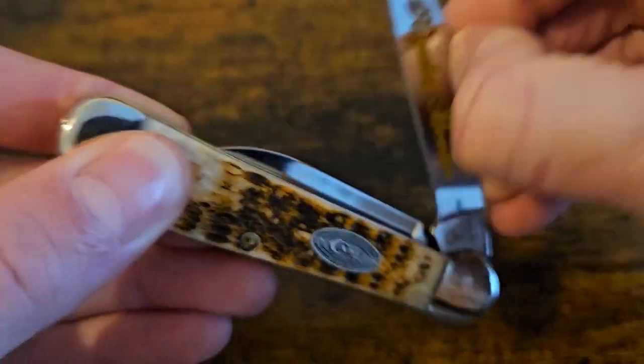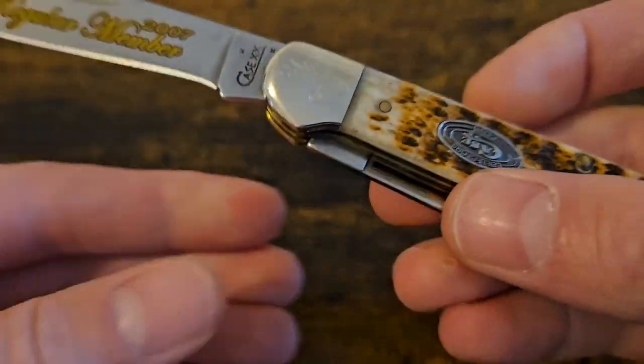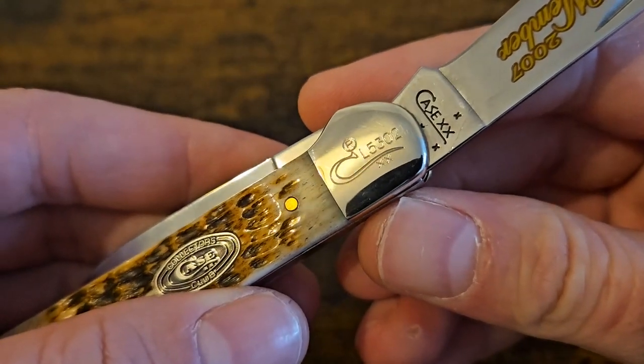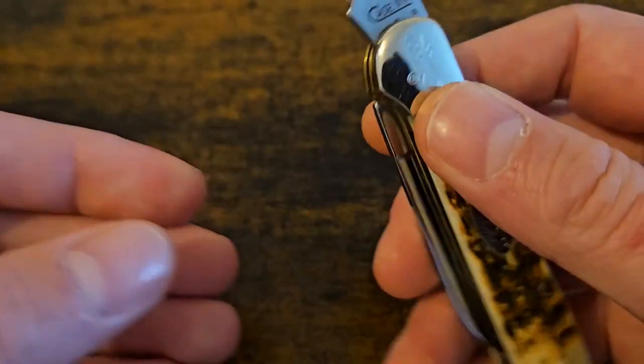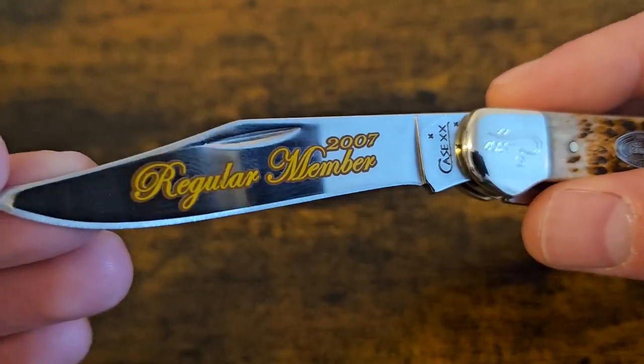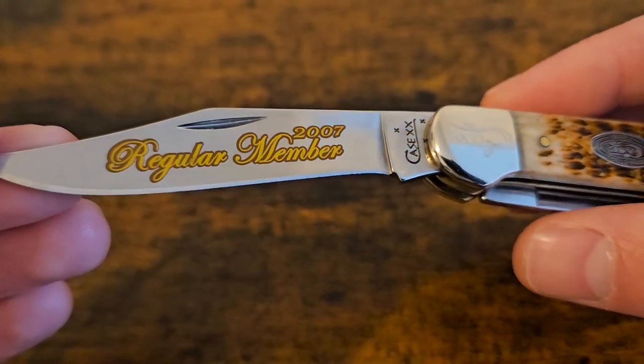We've got the special shield there - the Collectors Club shield. Absolutely gorgeous knife, really good fit and finish on it. With these Collectors Club knives you usually get a nice walk and talk, usually get some work on the bolsters, and then you usually get some billboarding. There you are - Regular Member, 2007.